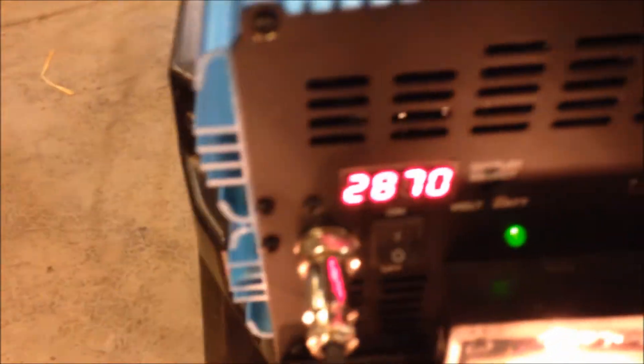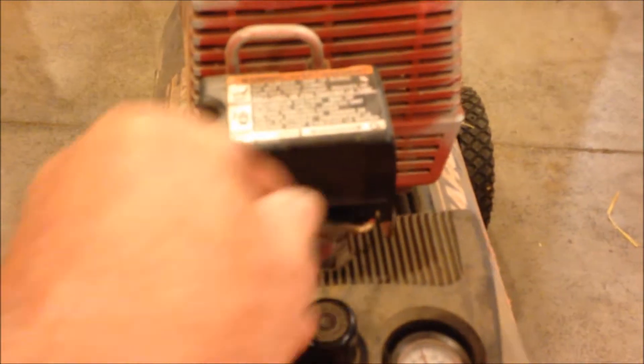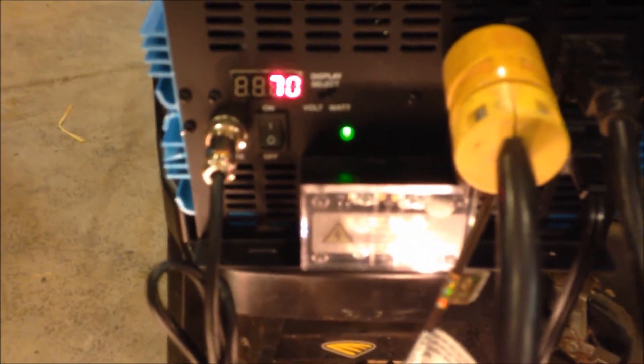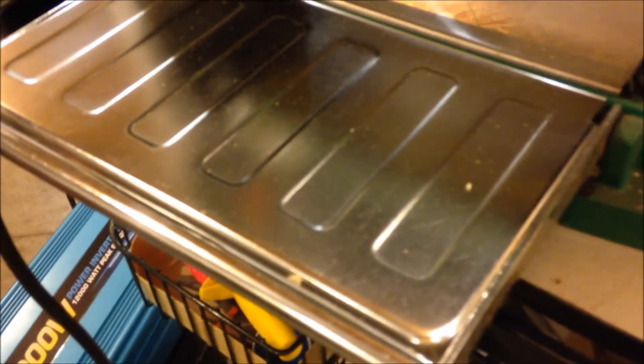Very nice — a good job. In my camper I will probably never use this much wattage, unless of course I'm running my air conditioner, which is a pretty good size air conditioner. So we're going to go ahead and unplug all of this stuff. There — now we're down to zero amps. That is a pretty awesome setup for my 6,000-watt inverter. Thank you very much for watching.